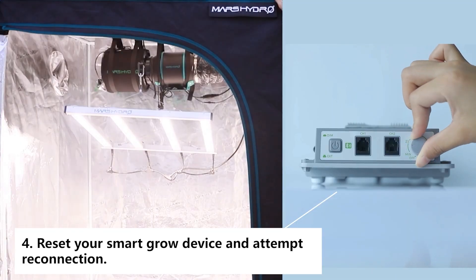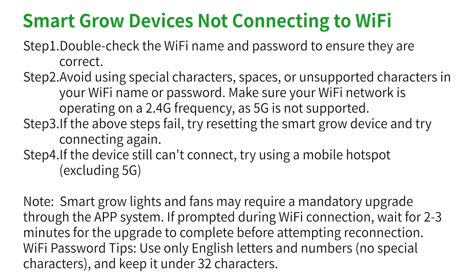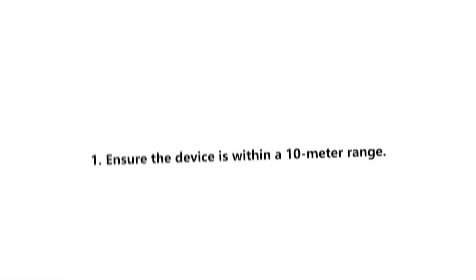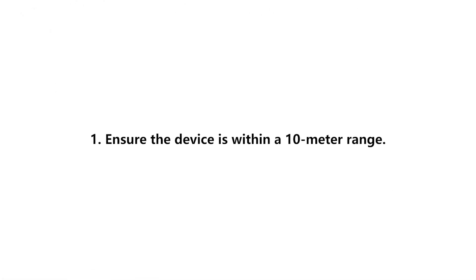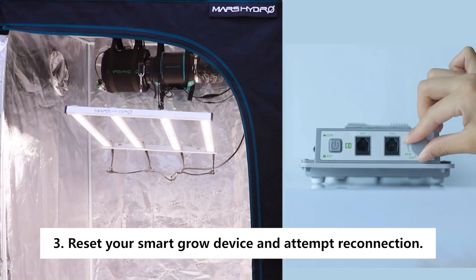If all else fails, give it a reset and try reconnecting. Question 2: smart grow devices not connecting to Bluetooth. Firstly make sure the device is within a 10 meter range. If your device still fails, try a different mobile phone. If the first two steps didn't work, just reset.